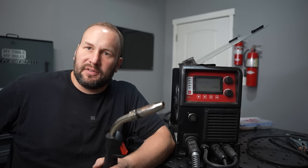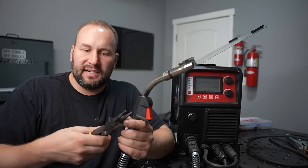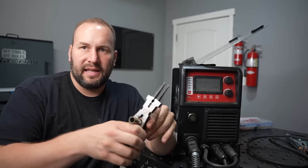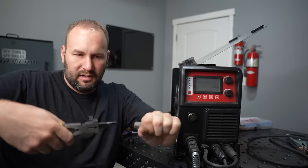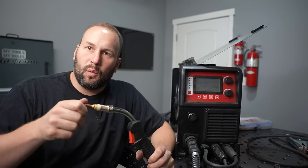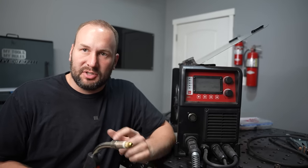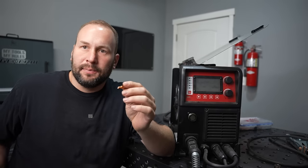Before I feed the wire through, I'll take care of a couple things at the end of the gun. I have these MIG welding pliers — they can do a ton of different things like clip your wire, remove the nozzle, and clean out spatter from inside the end. I'm using them now to remove the contact tip. The contact tip is what conducts electricity from the machine into the wire — the actual MIG wire doesn't conduct electricity all the way from the welding machine to your welding arc. There's a wire inside the lead and gun that carries it to the contact tip.